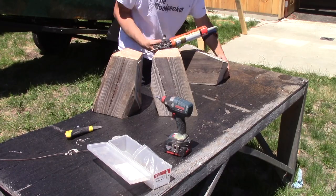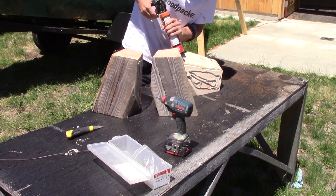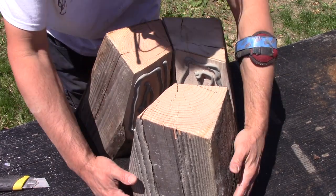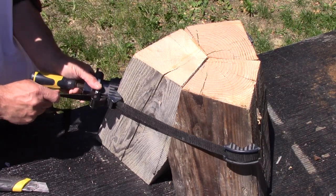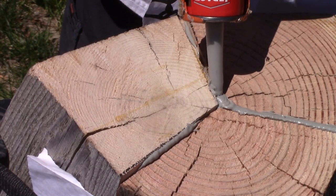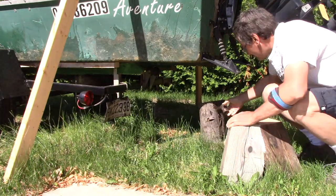The last thing to do is glue all this together. I'm using construction adhesive and I put glue on all the surfaces. Then I just need to put this together and clamp it. When it's as tight as I can clamp it, I add glue into the exposed joints, in hope this will help block water infiltration. And when the glue is dry, I can replace the lug.